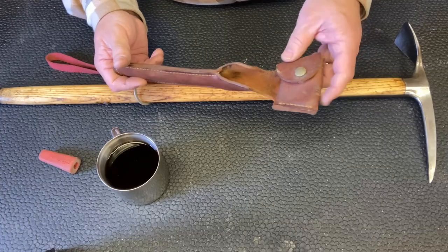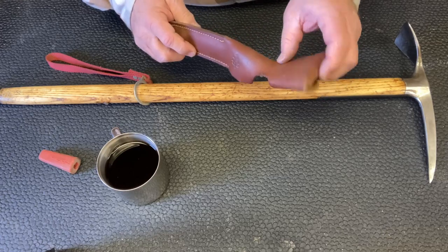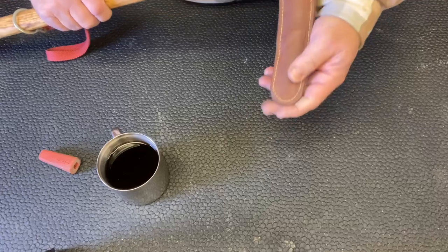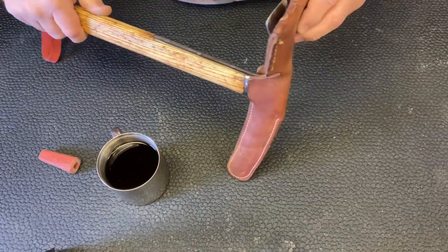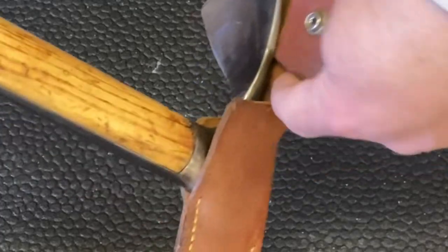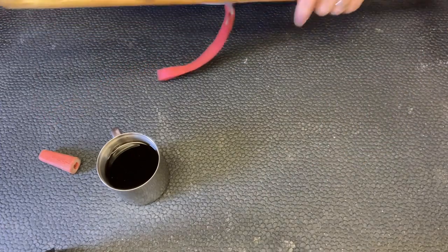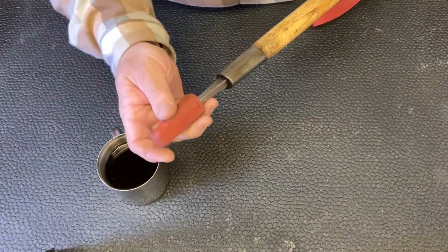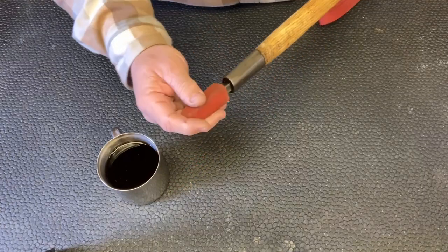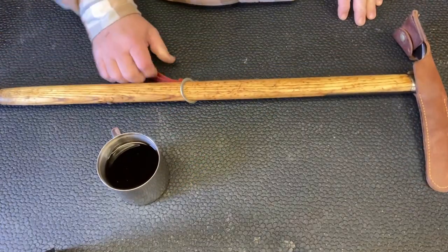I've treated the whole thing with mink oil. We'll probably put another coat of mink oil, especially on that area that slides in. Then this gets torqued over hard to cover this bladed scoop that goes in there. And then there's this rubber tip that goes on the end to keep it from hurting anybody while at camp and not in use.